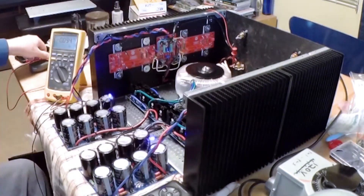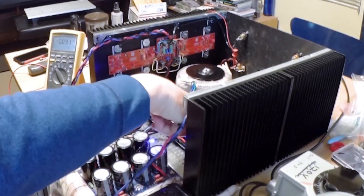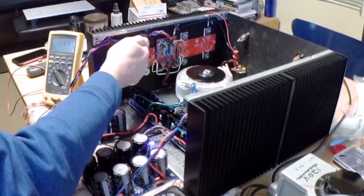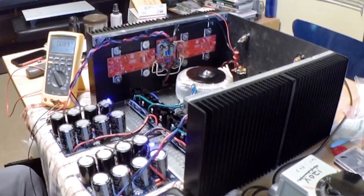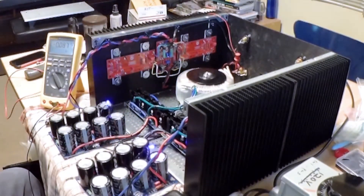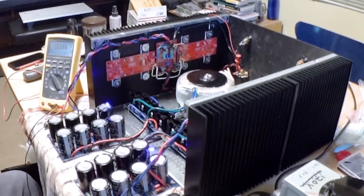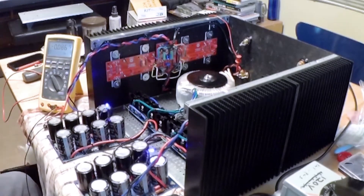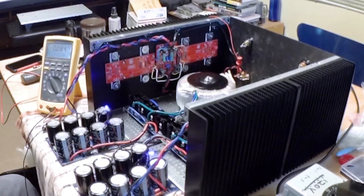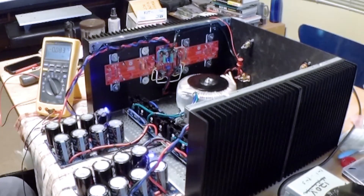We have both channels powered up. I am going to check to see if anything is getting hot. It will probably be a little warm now because the rectifiers are actually supplying a load to the output devices. But because the bias current is turned so far down, we shouldn't be seeing any significant heat generated. This is good — I can breathe a big sigh of relief here. This at least tells me that I got all the parts in right, or at least right enough that it is not throwing the offset off, which I think means that everything is pretty much as it needs to be.